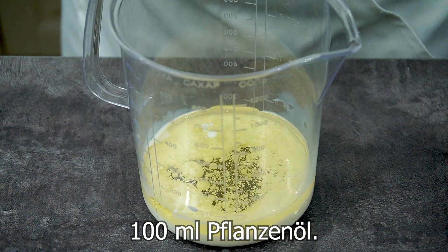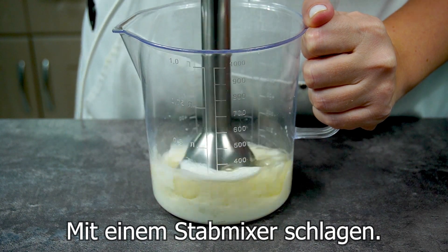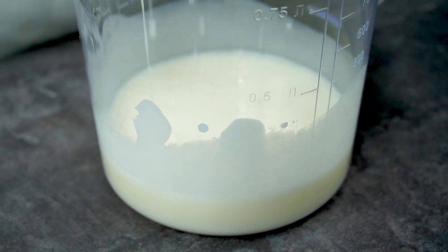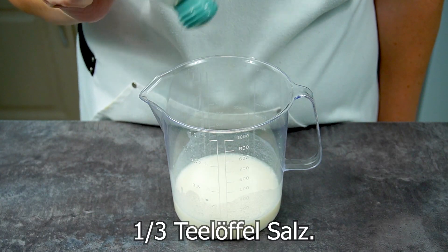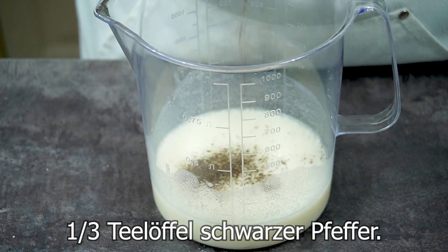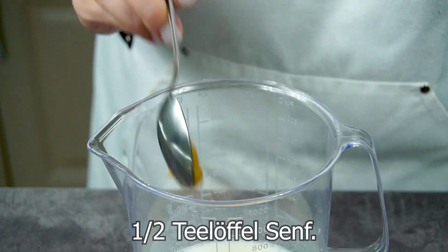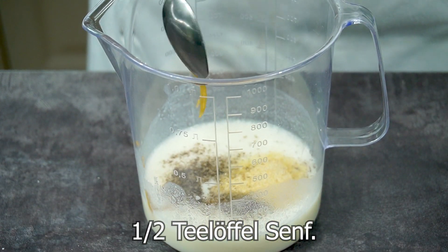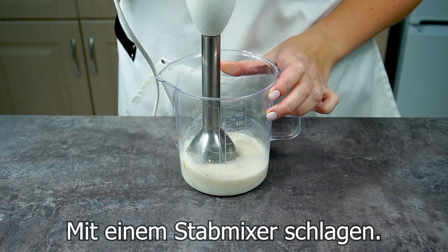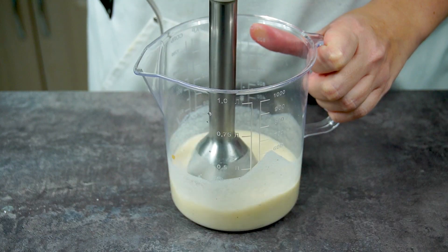2 tablespoons of water, 1 tablespoon of water. 2-3 minutes of baking powder, 1 clove in baking powder, 1 minute of baking powder.